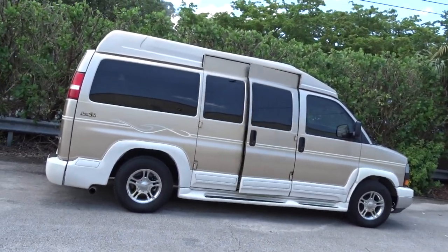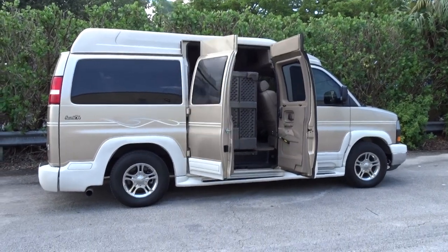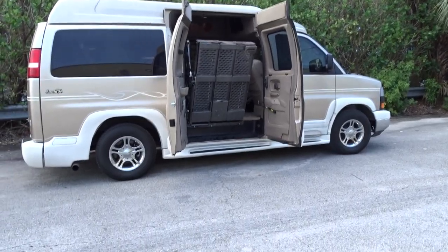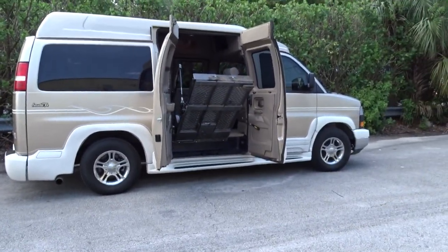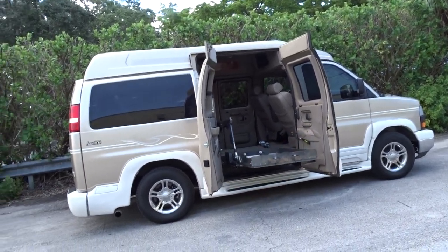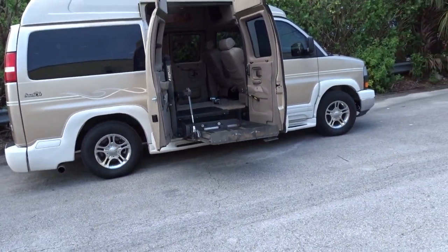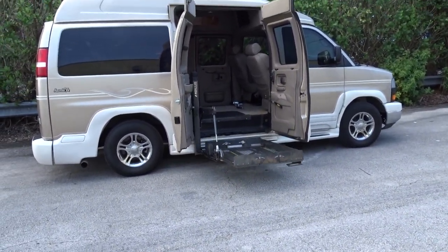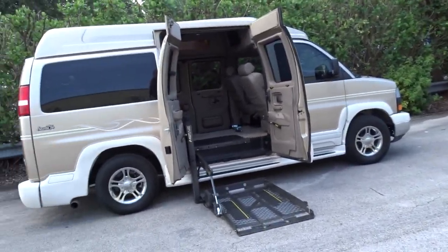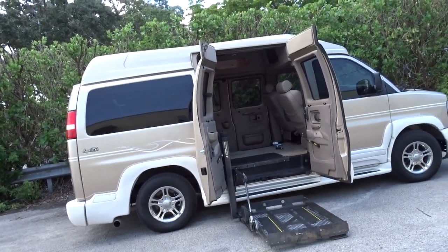We're going to do a little video and show you how this lift works. It's a wheelchair van, of course — it has to come out so you can get the wheelchair on it and get it inside and hook it up. We're just doing a little video to show you that it works. It's pretty simple, just some buttons in there you press, and you just reverse it and it goes back up nicely.